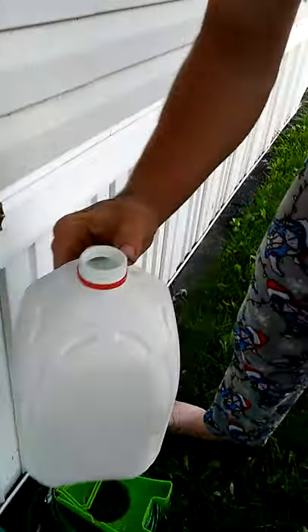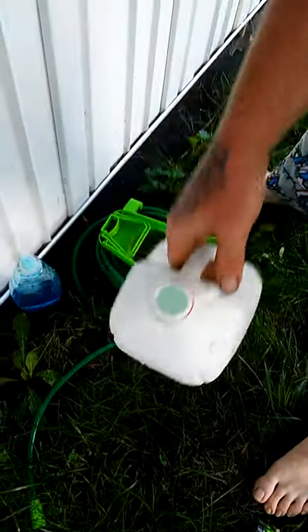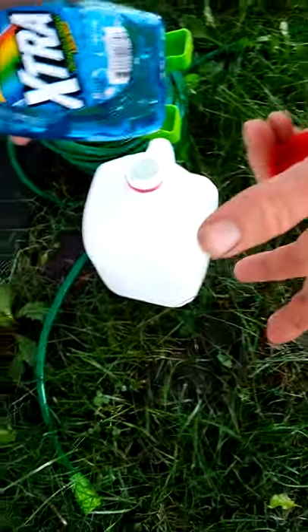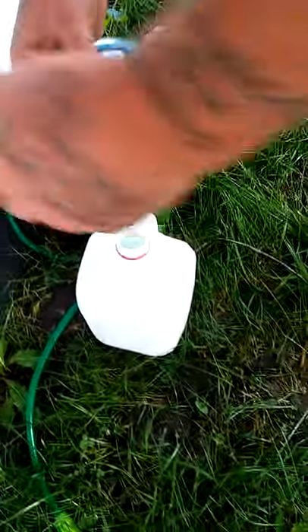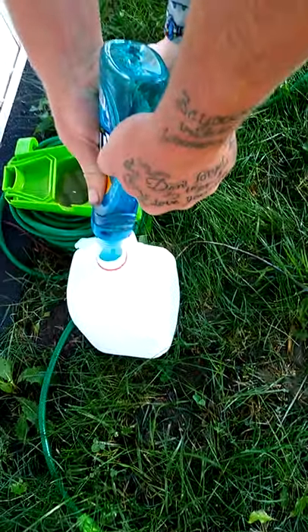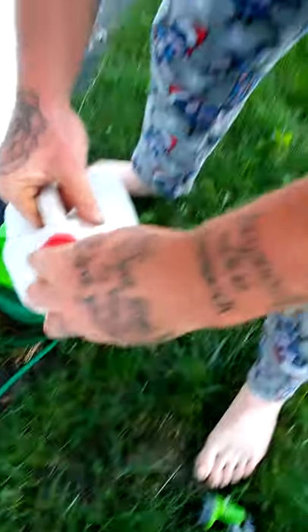Okay, there we are, she's about where I said she'd be. Get you some Dawn, or any kind of dishwashing liquid — I prefer Dawn but this is what I got. Dawn does work the best. Squirt a good amount in there, then put your lid on her.